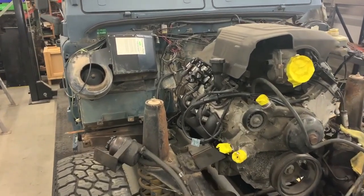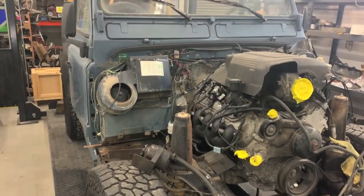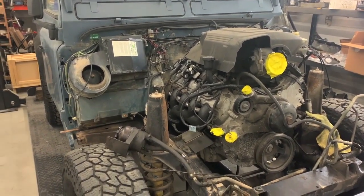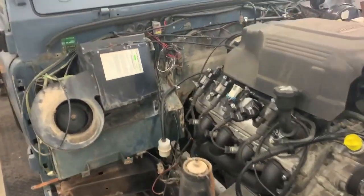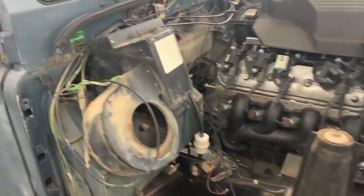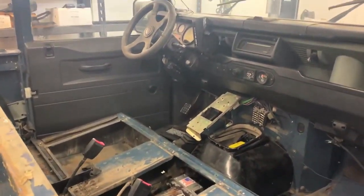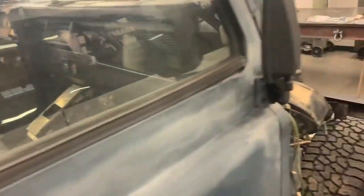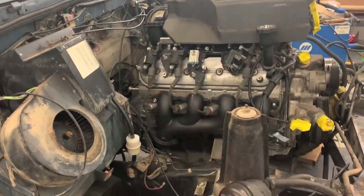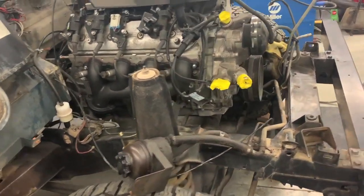A customer reached out to me — he kind of got in over his head on this project. He realized it was a little too technical for his at-home shop abilities, so he opted to completely change gears and repower this Land Rover Defender. It came to us as kind of a basket case, with the original Land Rover engine and five-speed transmission. This vehicle was imported from Greece, so it's got a cool history to it.